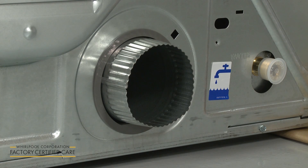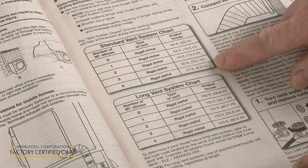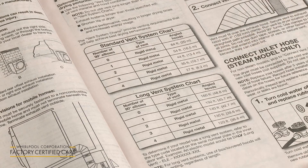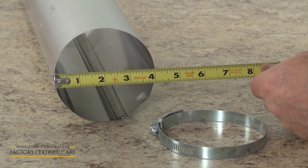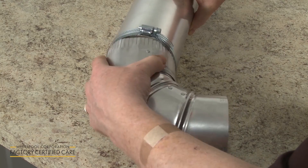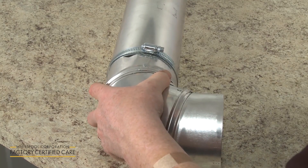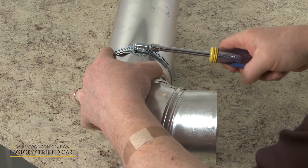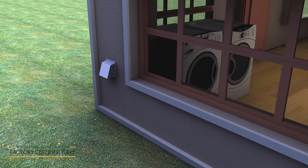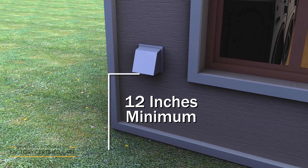To reduce the risk of fire, this dryer must be exhausted outdoors. Refer to the vent system charts in the installation manual to determine the number of vent sections and elbow joints required. Only 4-inch wide venting and clamps should be used. While 45-degree elbow joints will provide better airflow than 90-degree elbows, the goal should be to use the fewest number of elbows and turns as possible for the venting to reach the outside of the home. An exhaust hood will need to be installed over the vent on the home's exterior wall, positioned at least 12 inches from the ground.